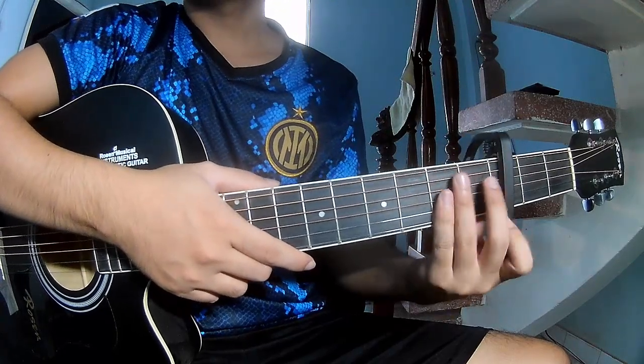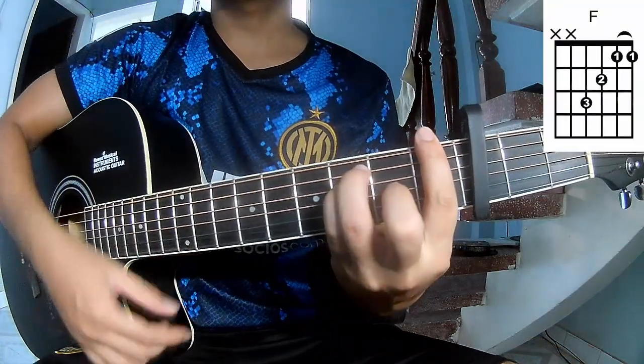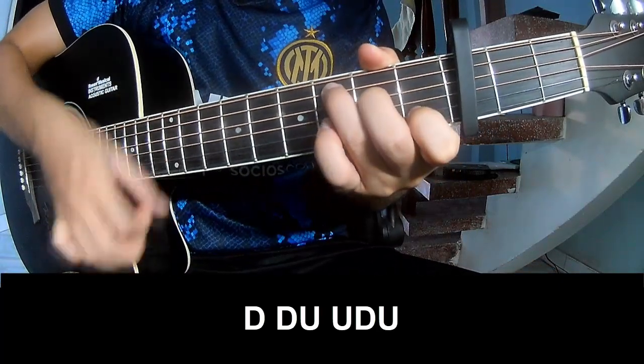The secret key is the third fret. The chords in this song are C, G, Am, and Em. For the first section, you should play Down Down Up Up Down Down Up.